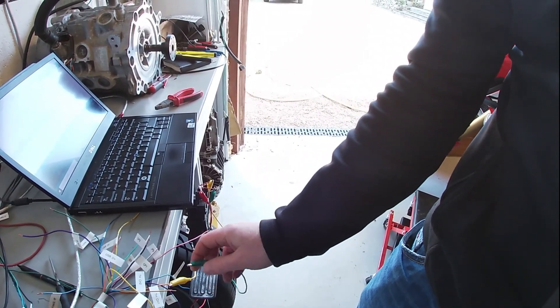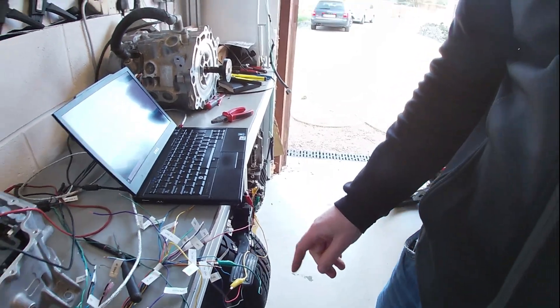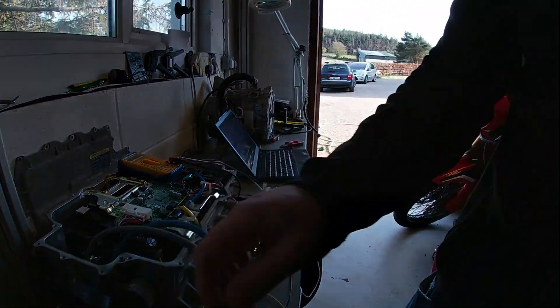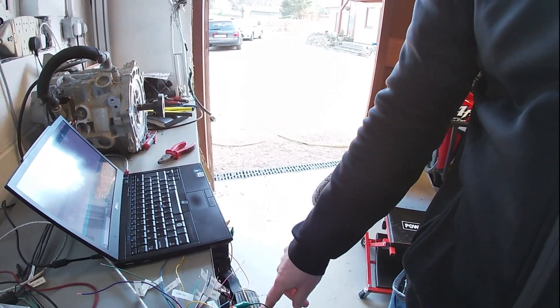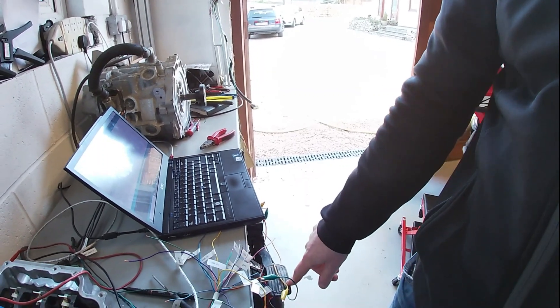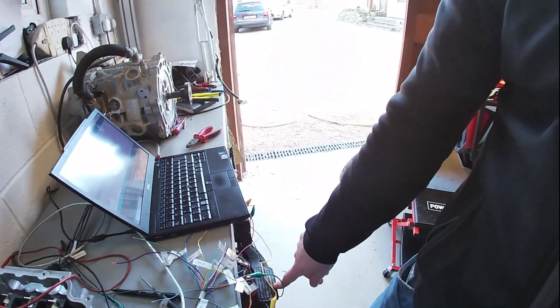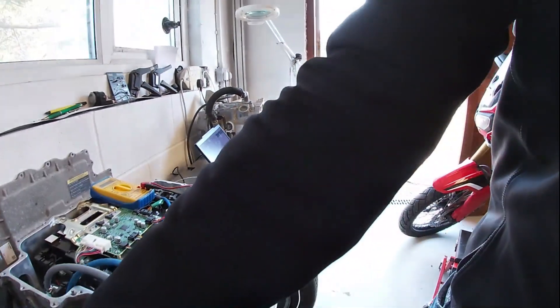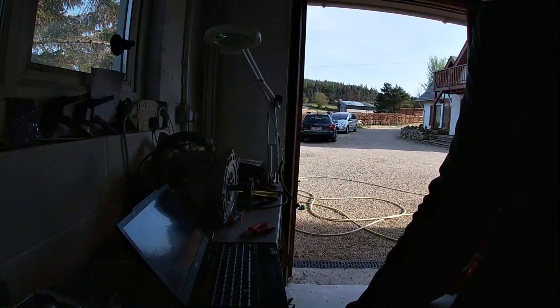I don't remember which one is which actually — I think that's just the lower voltage one. Do that again. It triggers at a lower point. You still need to calibrate the throttle a bit, but there you go. Happy out.